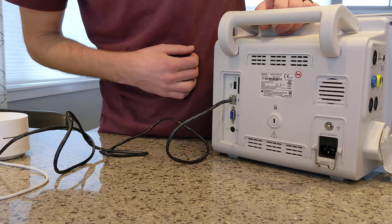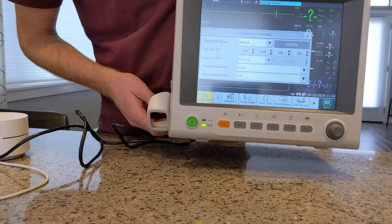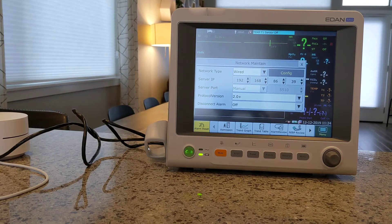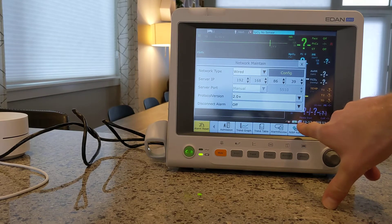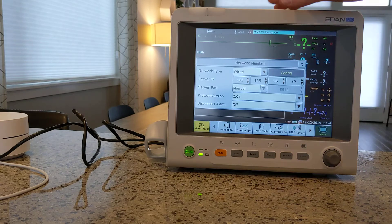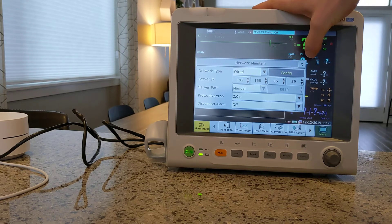You should see a little light start blinking here if it's actually communicating with something else. One thing I want to point out is here on the front: even though we are connected to the network, it still shows this little symbol with a red X in it, making it look like it's not connected — but don't be fooled. I think that symbol is purely for whether or not it's successfully talking to the Eden central monitoring software they make available. In this case we're not using that, so it's not going to look like it's connected. But as long as it's wired and configured to Dynamic, you should be good to go.